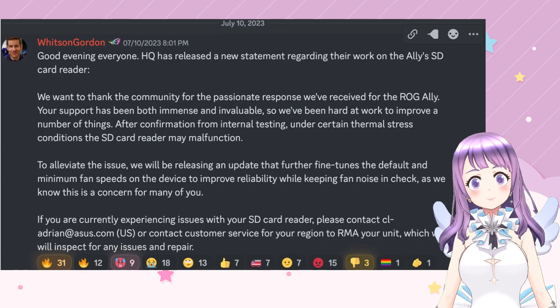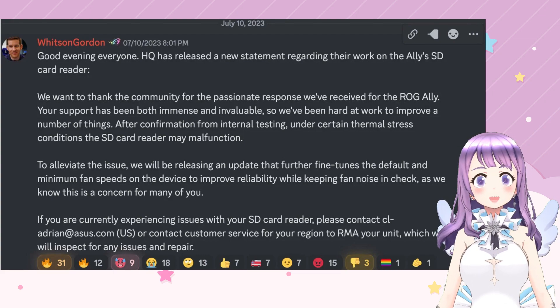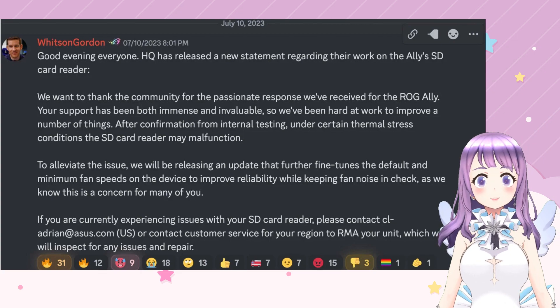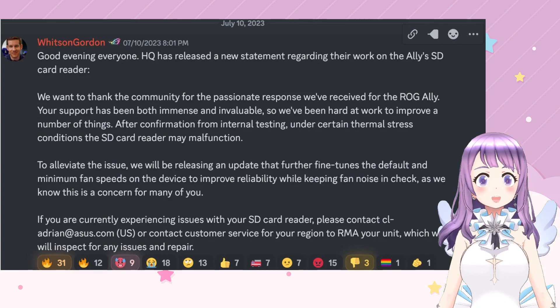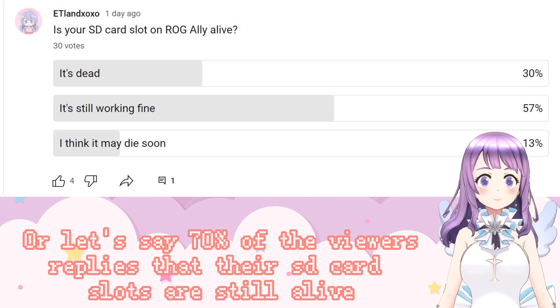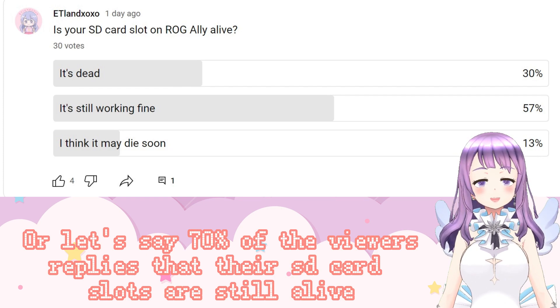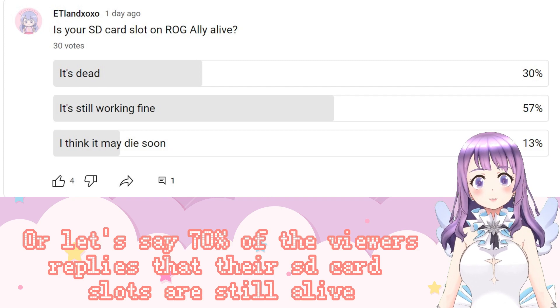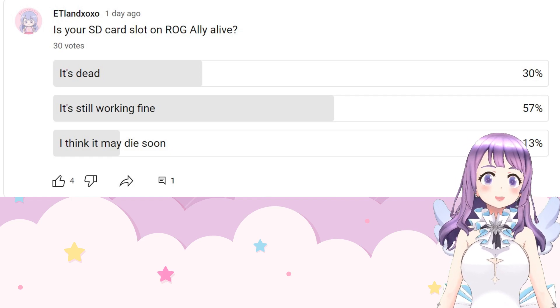If you're watching this video, I assume you already know this problem. Briefly, it's been admitted that because of some kind of thermal stress, it may damage the SD card reader and make it malfunction. We all know about this problem now. I haven't experienced this problem, and 70% of my viewers didn't either, but the remaining 30% did experience it and I'm really sorry about that.